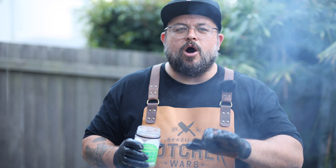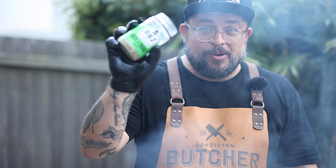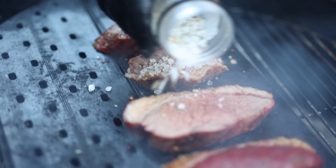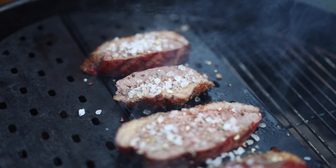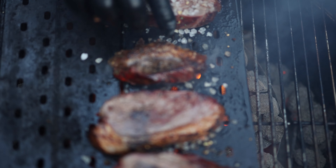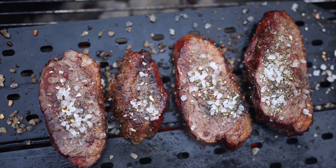We've got it on a really hot Weber kettle searing away. The trick is more salt — I'm not kidding, you need to put more on top. Now here's the final trick: grab some tongs and just whack all of that salt off the top of the meat.